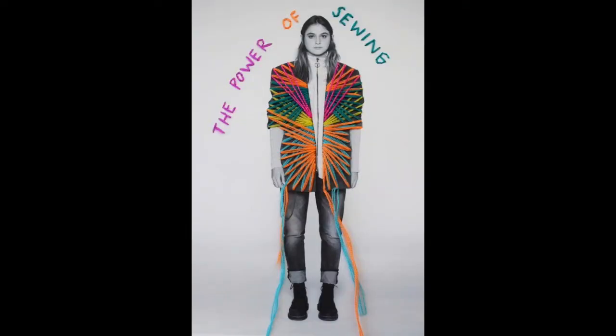Hi again, coming to you live from the living room again. This time I'm doing a stay-in, stay creative video for Quilting Daily, and we're focusing on someone I really admire — an artist who lives in Mexico, has traveled the world, and defines herself as a street slash textile artist. Her name is Victoria Villasana. She's amazing. Let me introduce you to the work of Victoria Villasana.